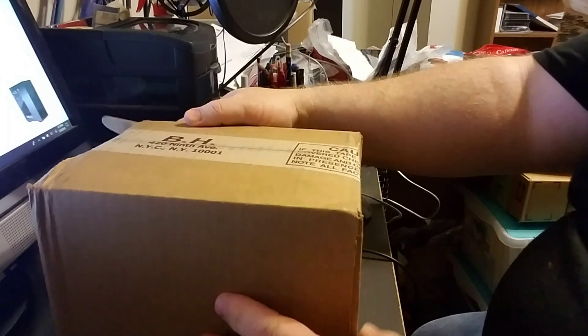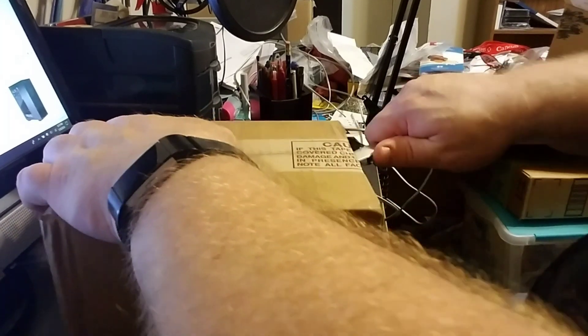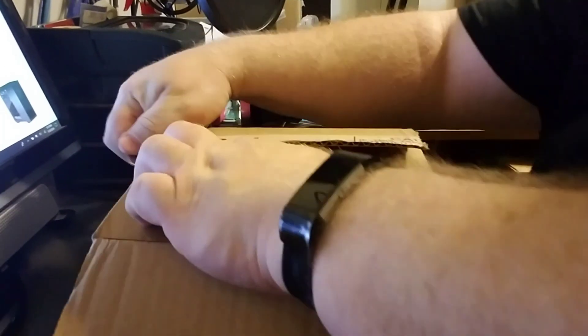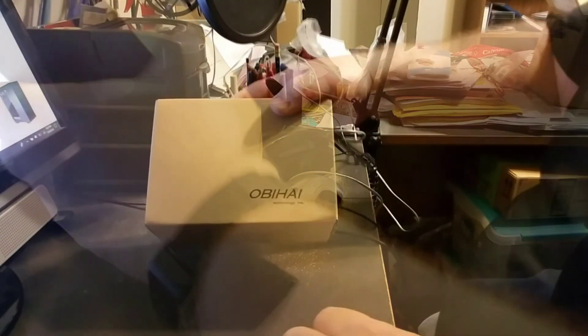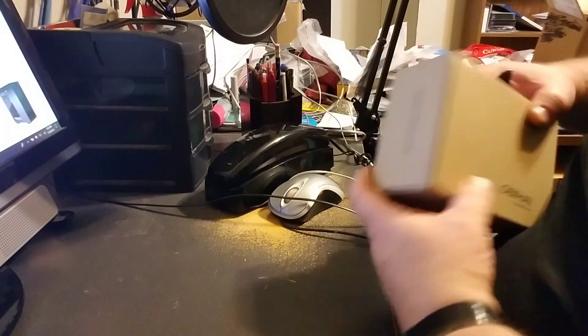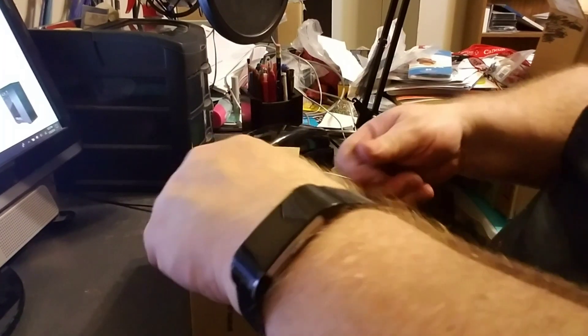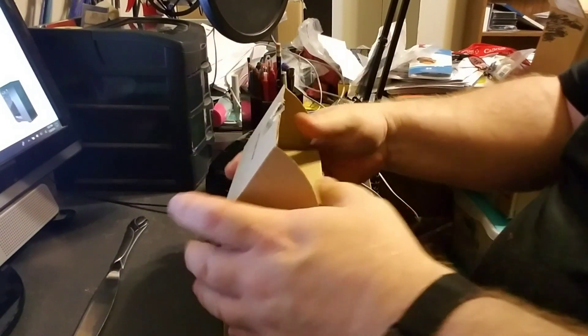Here's the box as it came from B&H. It's labeled OBi-HAI Technologies Incorporated. Their website is www.obihai.com. I'm not going to show you the other side because it has my direct OBI number on it and I don't want to share that with the world.